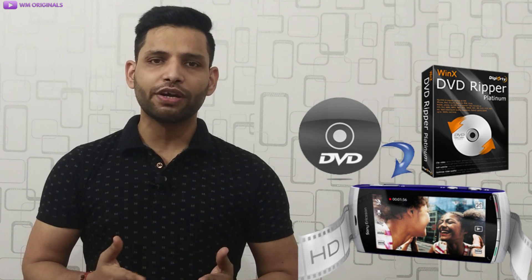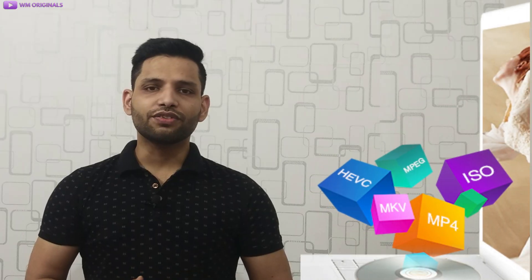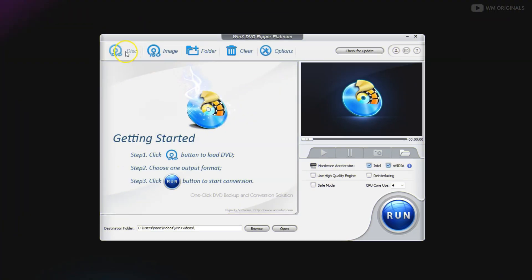Now I will show you how to use WinX DVD Ripper Platinum software to convert your DVD to Android or iPhone. Not only this, there are many more formats in which you can convert your DVD. Let's first insert our disk and after that click on this disk option.